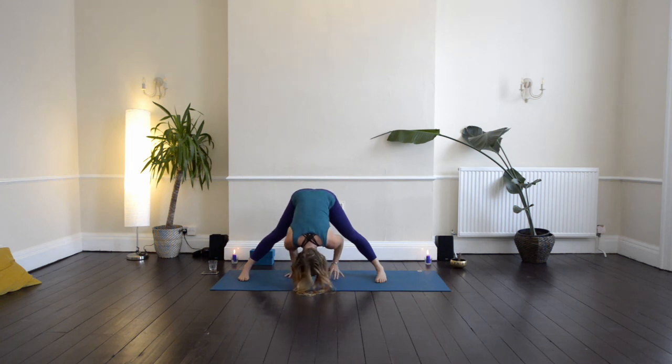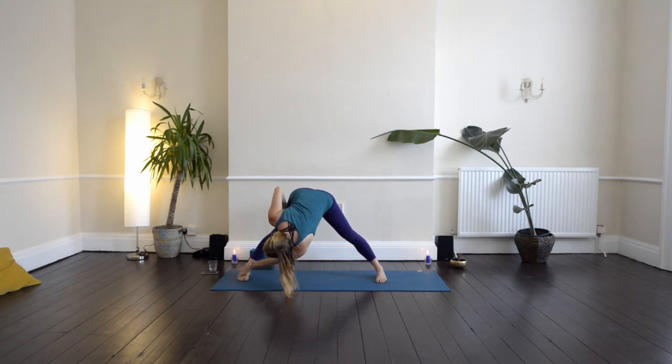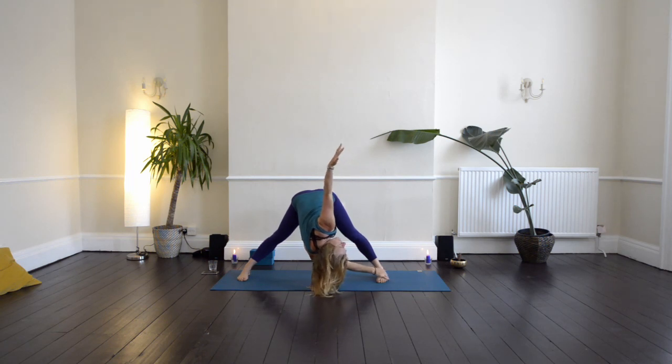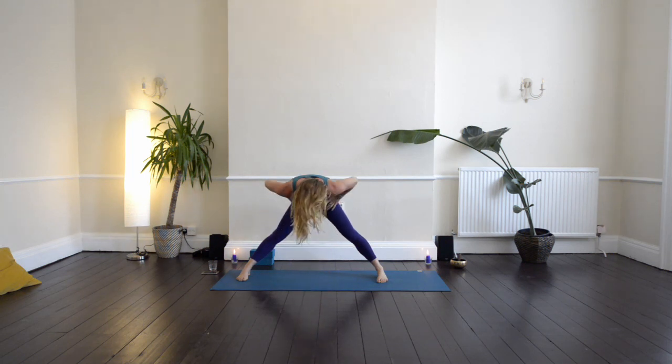From here let's just walk the hands forward, hands under the shoulders, and then bring the hands over to the right. Bring your left hand somewhere onto your right leg, and then reach up with the right arm, turning the chest. Then bring the right hand over to the left leg and reach up with the left arm. Then bring that left hand down, bring the hands to the waist, press down into your feet, and inhale all the way up.